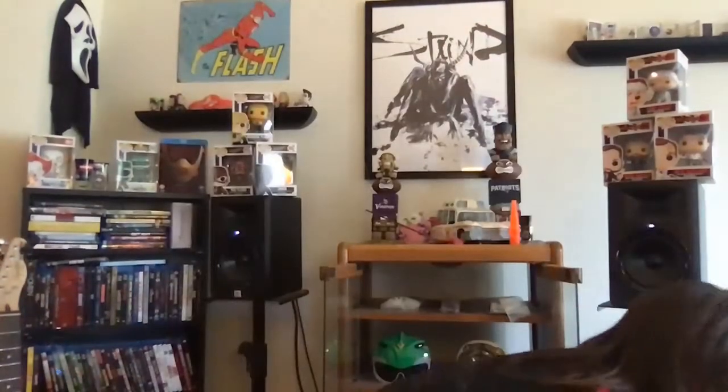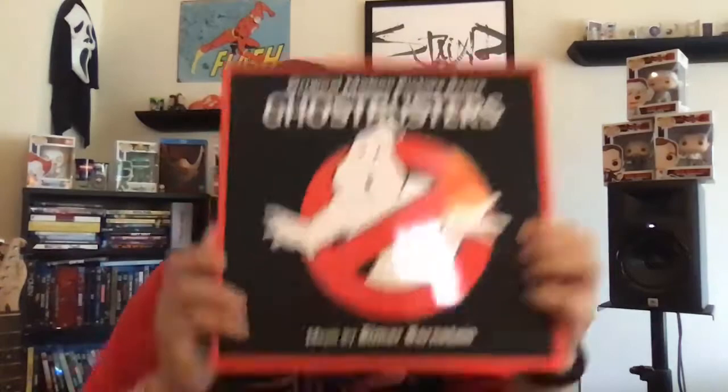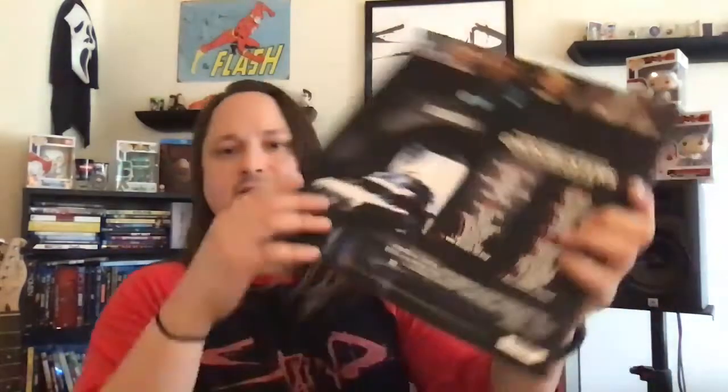The first one I opened is obviously the one I'm most excited about — it's Ghostbusters, the original score from the movie. If you don't know what that means, it's the background music throughout the whole movie.